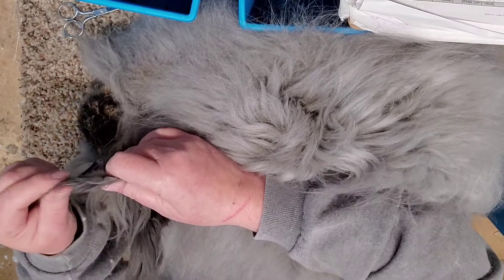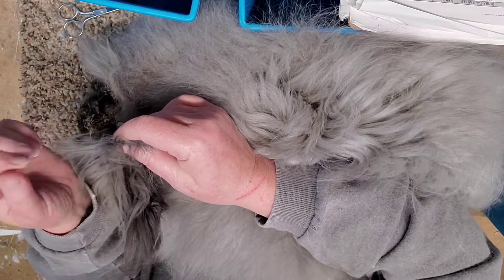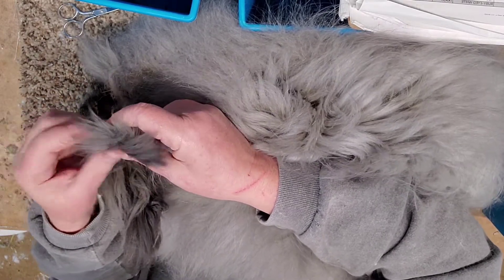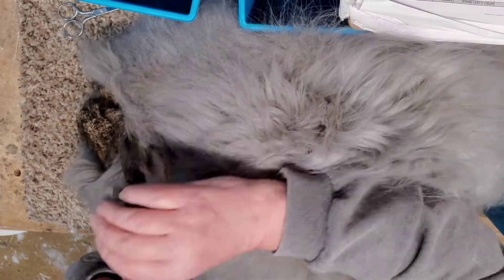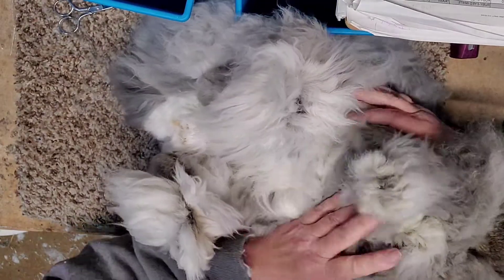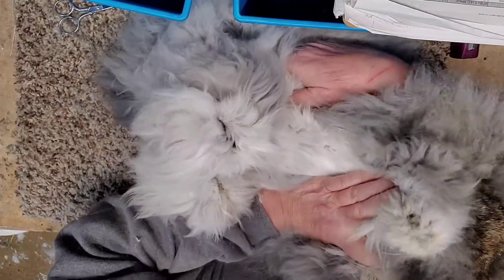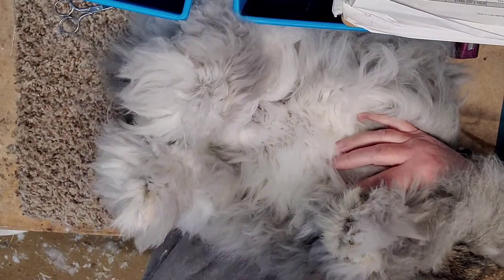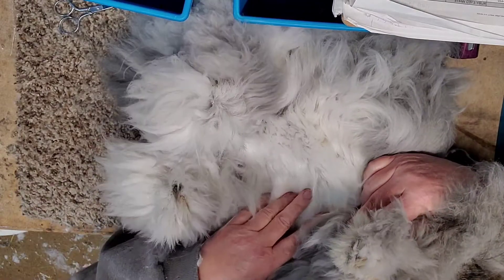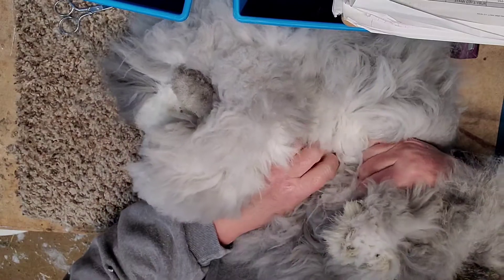I probably will breed her to Honk. He's our local purebred giant — he's a white one. So their babies will be F4s. She's gorgeous. Look at that white belly — she's got a nice white belly. She's got just a little bit of gray in there, but we want a white belly.